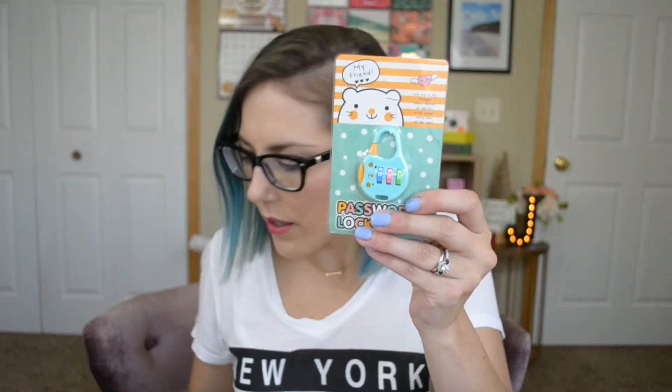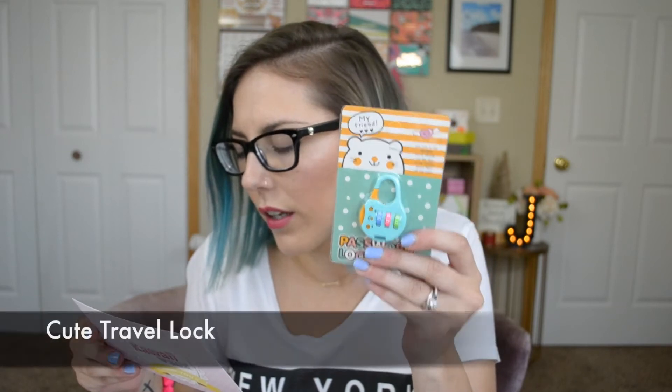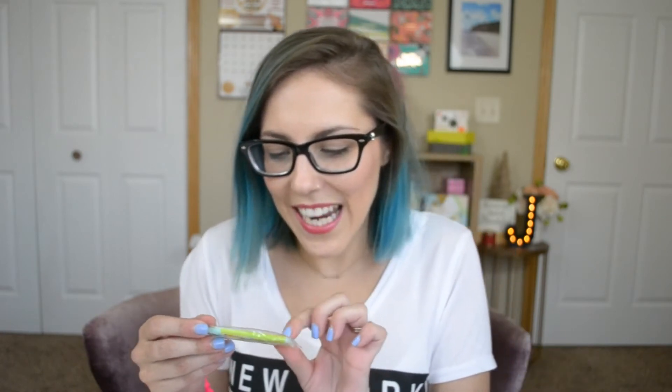Next item — this looks like a password lock. This is the cute travel lock. Awesome! I think I'll give this one to my niece too — she'll use it to keep her secrets.